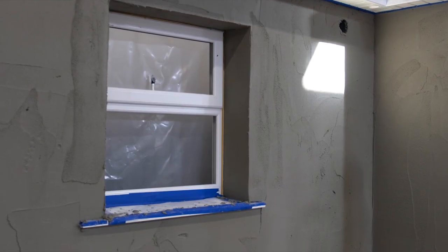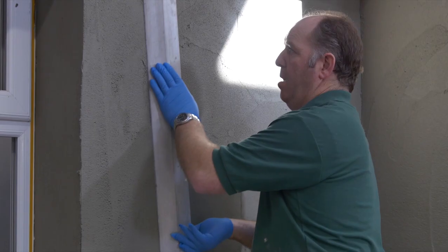When the mesh is in position, immediately follow with a second pass of the Kyrend base coat.